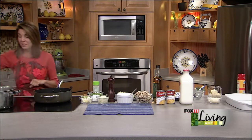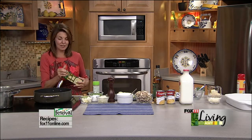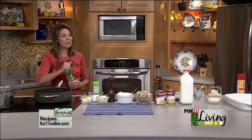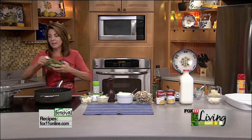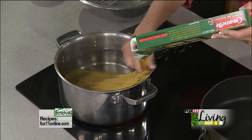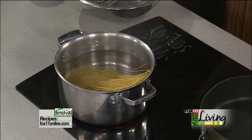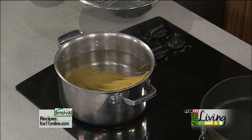Casseroles were huge in the 50s and turkey tetrazzini was one that my grandmother made many, many times. This is kind of her recipe taken up to a whole other notch and made very much today. It starts with just a 16-ounce box of spaghetti — El Cheapo — but this recipe is so good that it'd be dinner party worthy, I promise you.